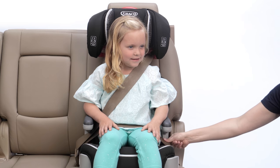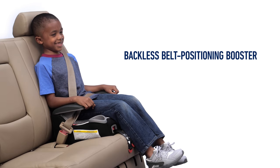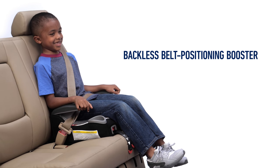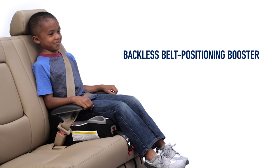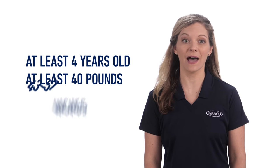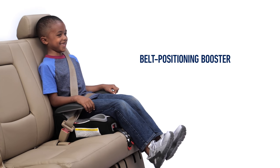The vehicle seatbelt should lie flat against the body without any twists. If using a backless booster, or if your high-back booster requires it, be sure that there is a head support from a vehicle head restraint behind the child's head to at least the top of the child's ears. To use a backless booster, your child must be at least 4 years old, at least 40 pounds, and 43 to 57 inches. Your child should use the belt positioning booster until they reach the following requirements.